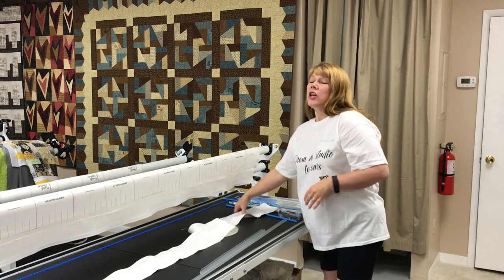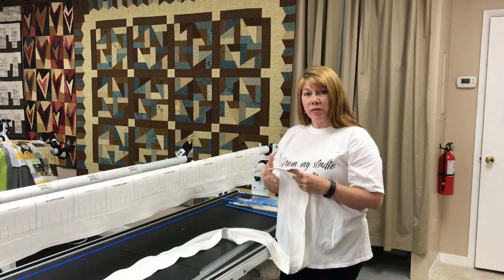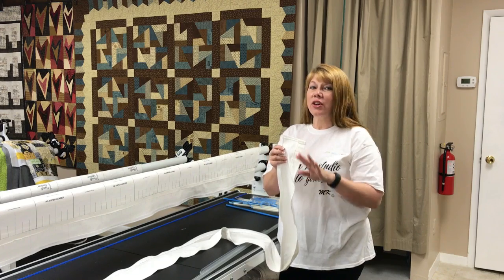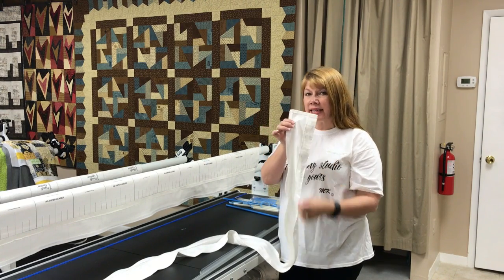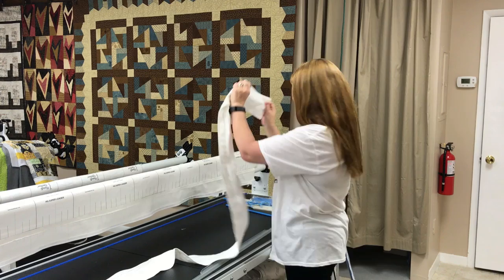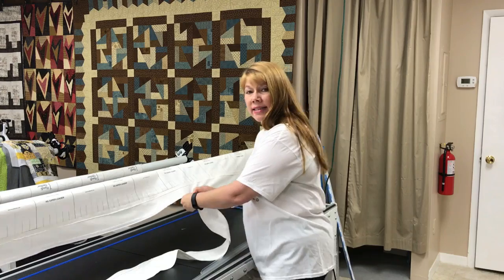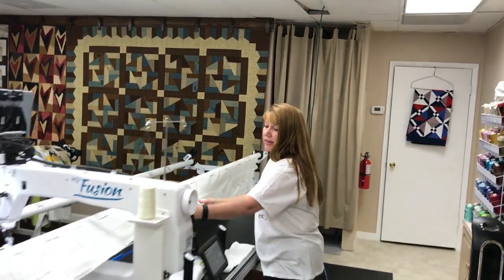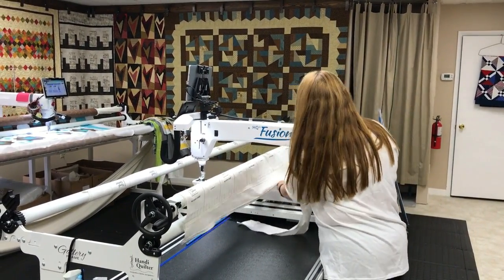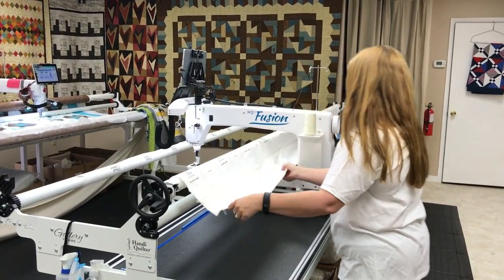Next step: take the other fabric tab I've created for you. You'll know it's the one for the back of the frame because it has a casing sewn into it — I've already done that for you. Grab the one with the casing sewn into it; it has the male part of the zipper already attached to it. Come over and put this tabbed casing zipper on and attach it to the leader. The machine is a little in the way right now because we're filming — normally I'd have it down at the end.